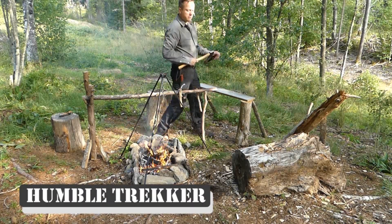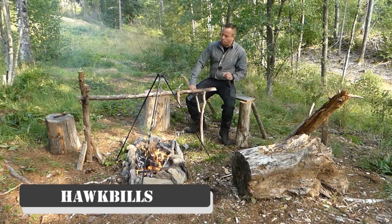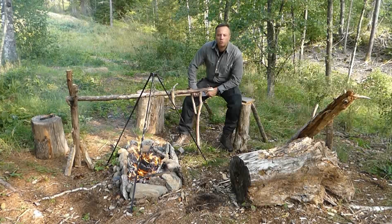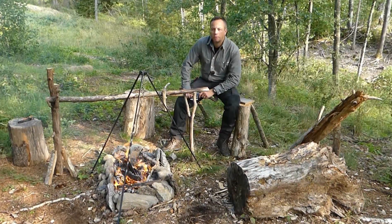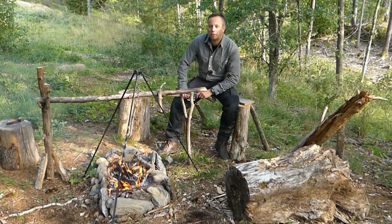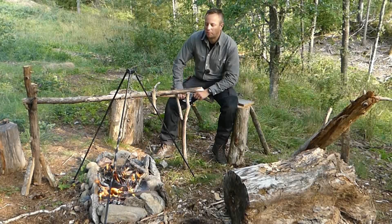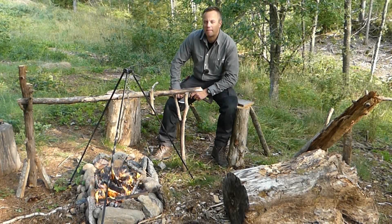Hi guys, Dave at Humble Trekker Channel. How you doing? Doing all right out there? Come and join me. Put up a log or stool or squat on the floor. We're going to talk about hawksbill knives — a very interesting blade shape. Always worth talking about knives; it's never a waste of time. If you can sit around a fire and do it, so much the better.